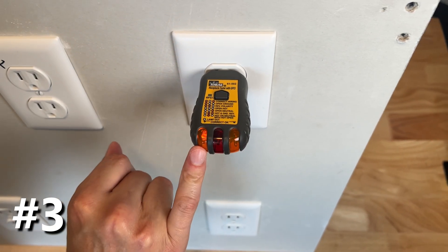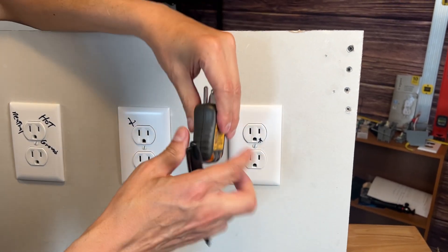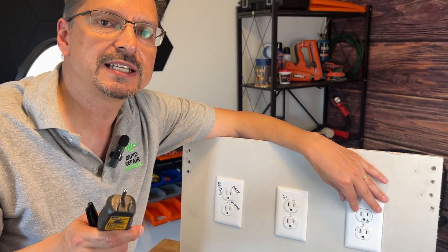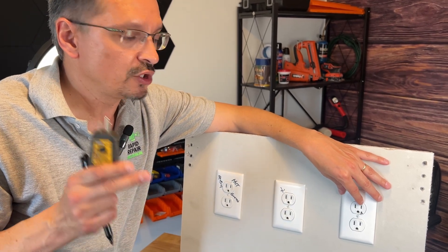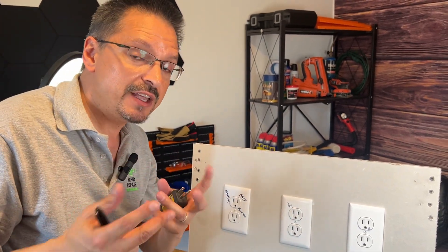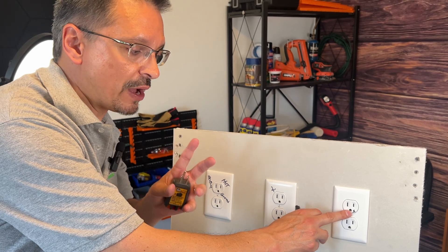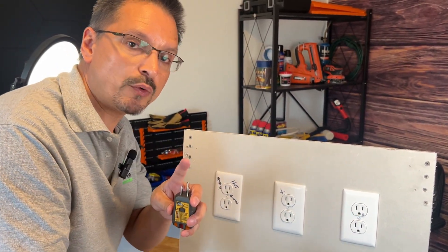This is a common one — one lamp on the left shows open ground, meaning the bottom ground prong is not connected. Open grounds are very common. Homes built before the 1960s per the National Electrical Code did not require grounding, so a lot of older homes had two-pronged ungrounded outlets. Later, a homeowner might install a three-pronged outlet that's not connected to grounding, which is deceiving. If you want to correct that condition, there are a few different ways to do it.